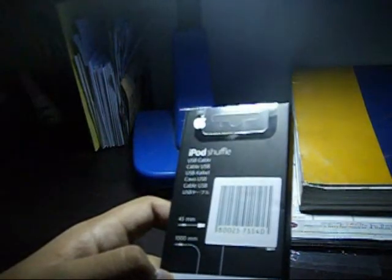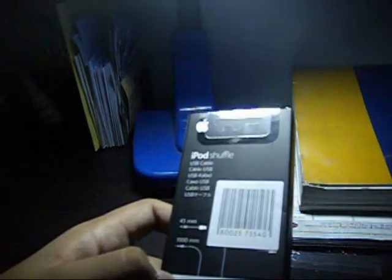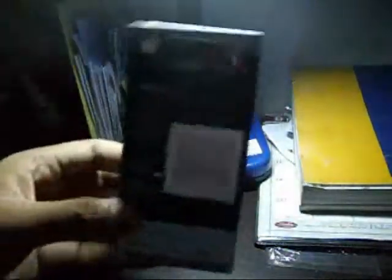So if you convert that into dollars, it's approximately $104. On the bottom there are some codes, and it says recyclable, Apple Inc, Copyright 2009 Apple Inc, with the recycle marking. It's compatible with iPod Shuffle 3rd and 4th Gen — I have the 4th Gen. I bought this because I lost the one that was included. Let's open this thing.